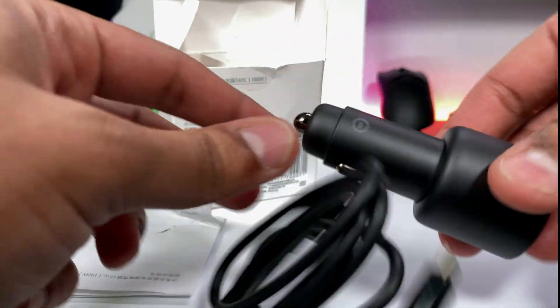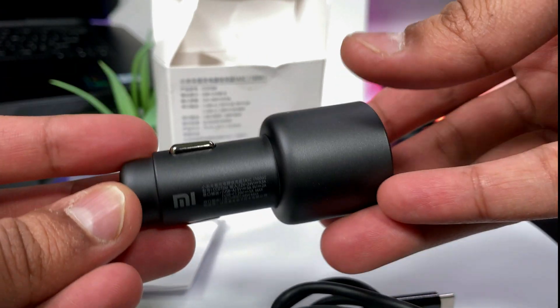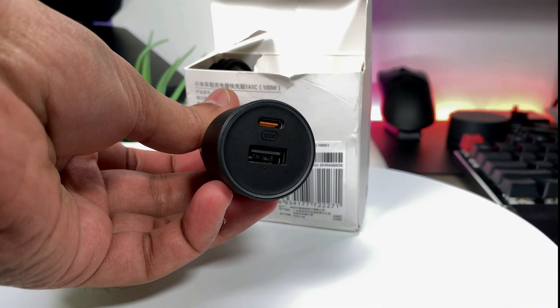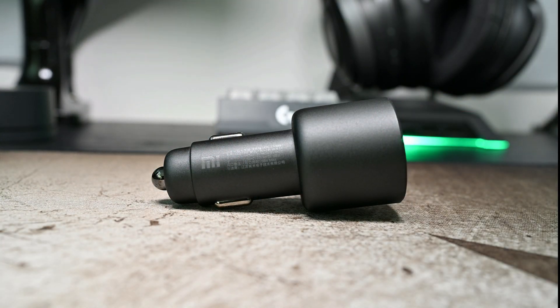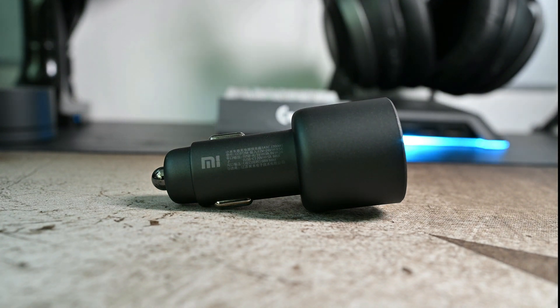My first impression on the build quality is that it has a nice, solid and premium feel. It has a traditional shape of a car charger with a metal elastic contact design, which is suitable for cigarette lighters and power outlets in most cars. The body is made of polycarbonate material and the rough finishing is skid and abrasion resistant, making it durable and long-lasting.